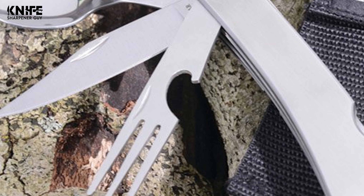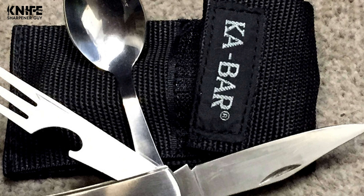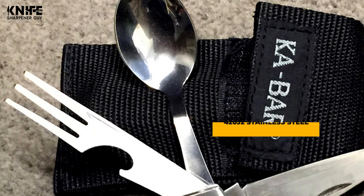Before we introduce you to the best of the bunch, come take a look at the runner-up. Number 2: Kabar Hobo Knife. Whether you're looking for an inexpensive groomsman's gift, stocking stuffers, or a personal defense knife to protect a friend or family member, this fully warrantied stainless steel knife will serve you well. This Kabar Hobo Knife comes with a three-in-one camping cutlery set that includes a fork, knife, and spoon with a nylon carrying case. It has a three-inch tanto point blade and is constructed of 420J2 stainless steel.